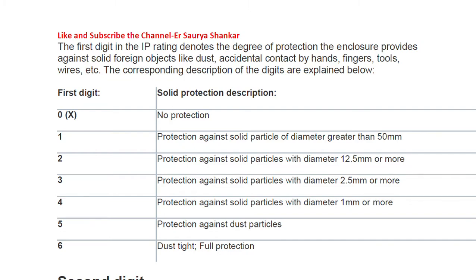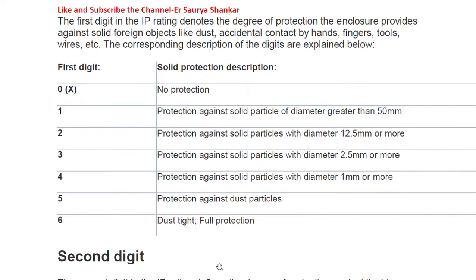When we talk about the first digit, it refers to the degree of protection of the enclosure against solid foreign objects like dust, accidental contact by hand, fingers, tools, wires, etc. The different digits range from 0 to 6. Zero denotes no protection, one denotes protection against solid particles of diameter greater than a specified size, and so on.